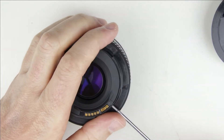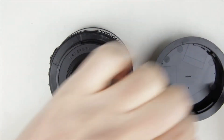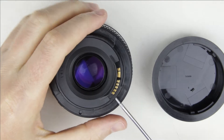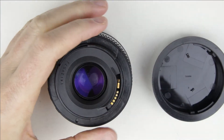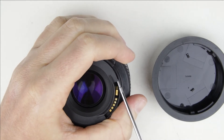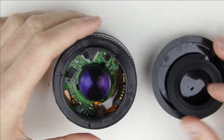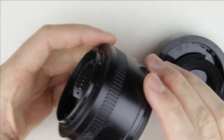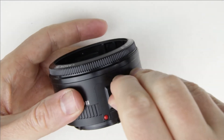Remove the screws from the electronic connector. Remove the rear cover. Set the focus switch to autofocus mode.